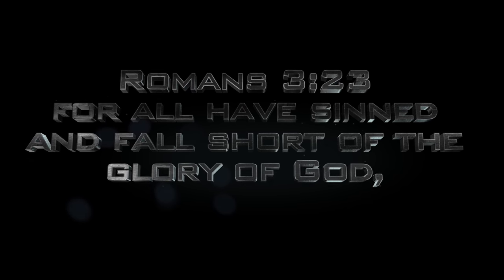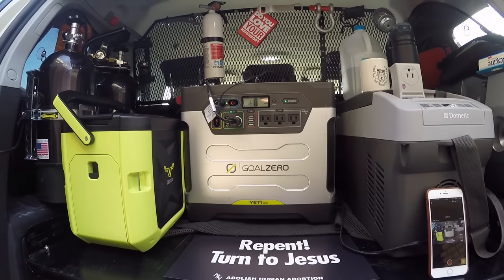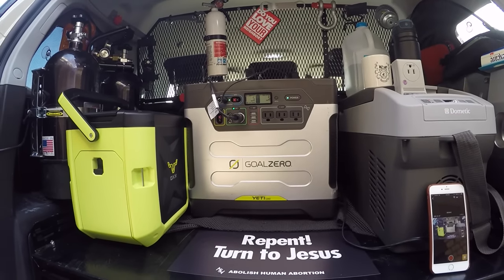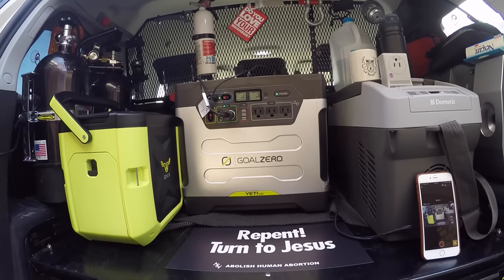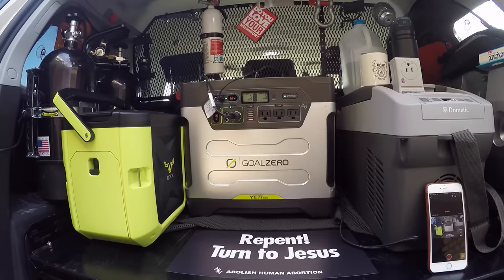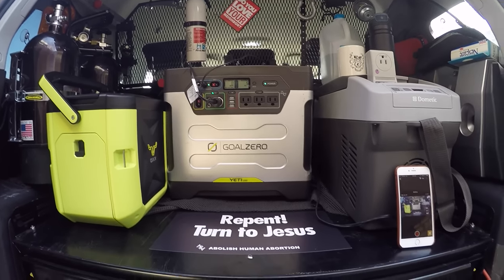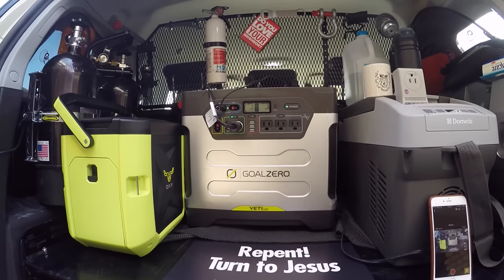My goal was to have it run on this Goal Zero Yeti. Unfortunately, this thing maxes out at around 1300 watts. So what I want to do is see if I can push the envelope on this thing. It's been on the charger all night and the battery is full.